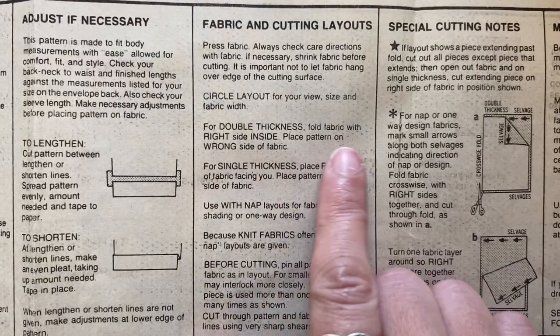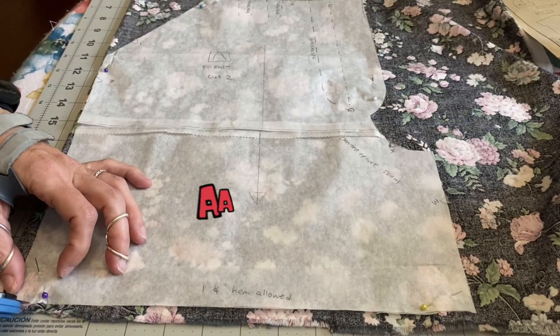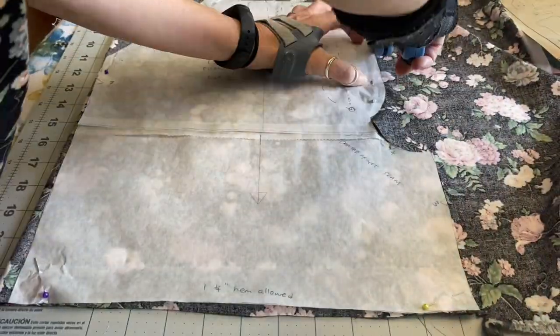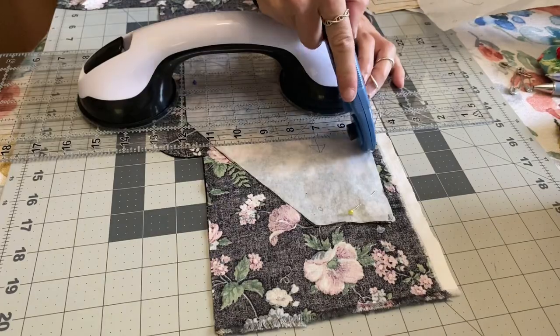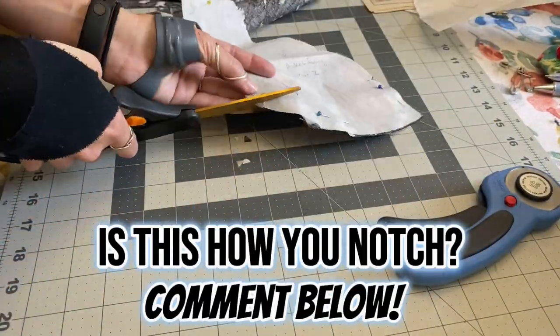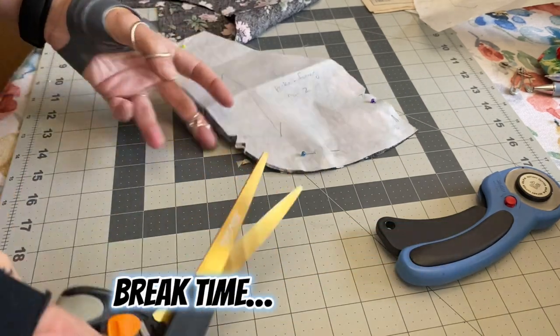For double thickness, fold the fabric with right side inside. Pocket facing B is next. Cutting is hard, and I probably need to take a break now.